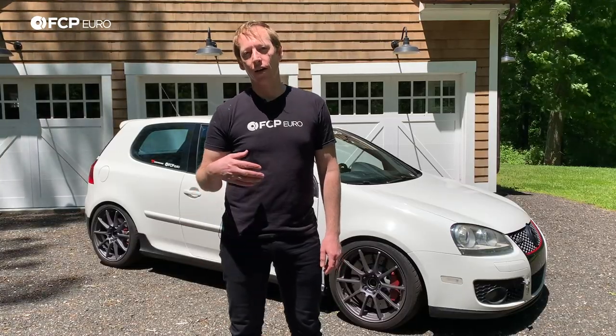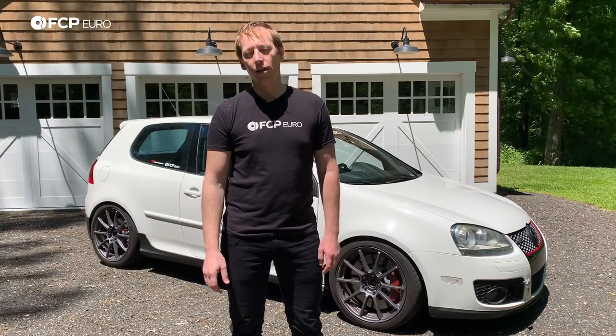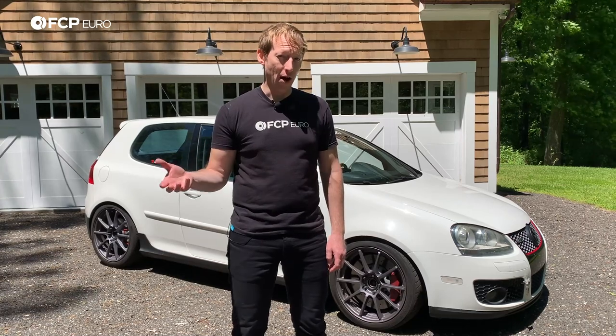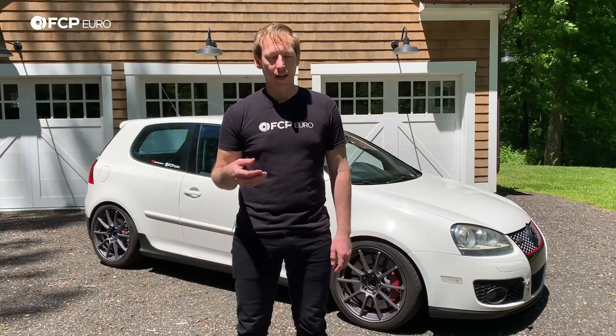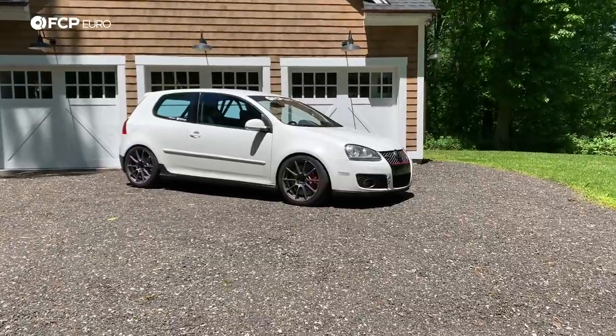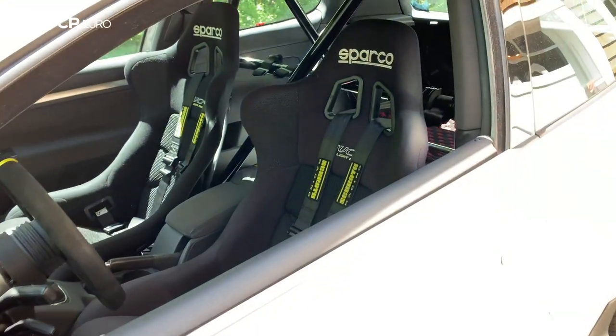So I was out driving, and it was a little bit warmer day than it has been lately, about 85 degrees ambient, and I'd been driving for a while — about two hours — so the car had been running for a good bit, and I started to get a loss of power. No check engine lights; it would just kind of turn on, turn off. I actually drove about an hour home with the issue kind of persisting, and it made it without any issues. Again, no check engine light.